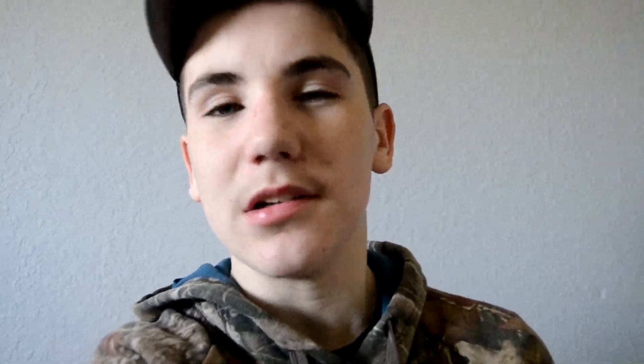Hey guys, I'm very sorry — I accidentally deleted the video where I found out we had a squirrel in the trap. But here's the rest of the video.